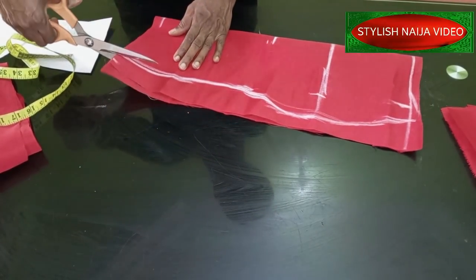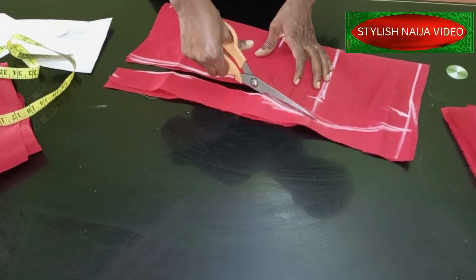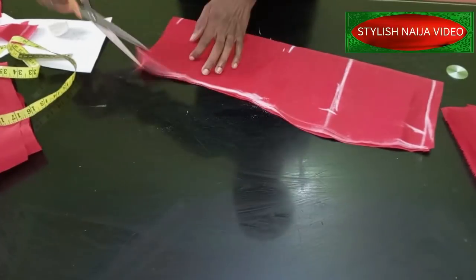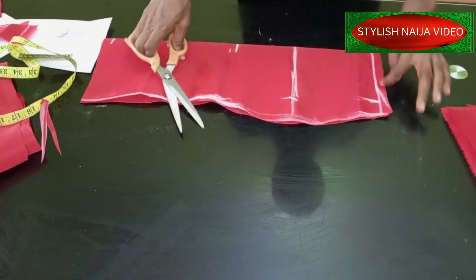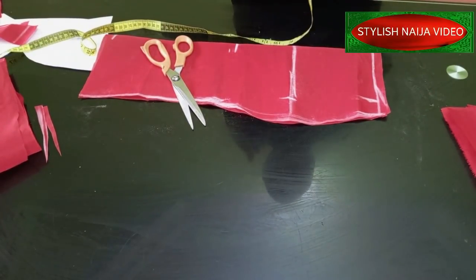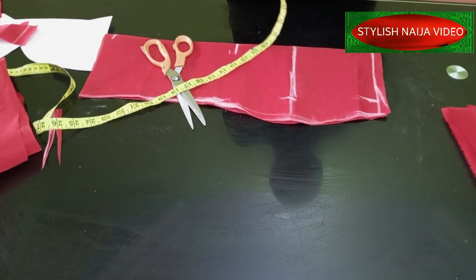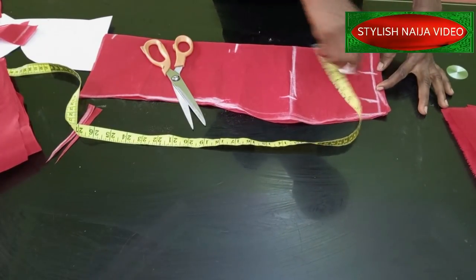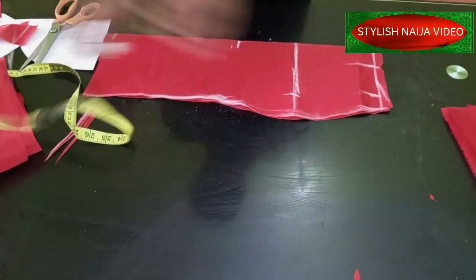We're going to cut this front piece and use it to cut out the back. You can see our skirt is here - beautiful and neat. Straighten it out and then add your dart. For the dart you use half of your bust span measurement - that's your nipple-to-nipple measurement. If I'm doing it for myself mine is eight, so I'll use about four inches. Mark your dart and then put a notch for the dart line.